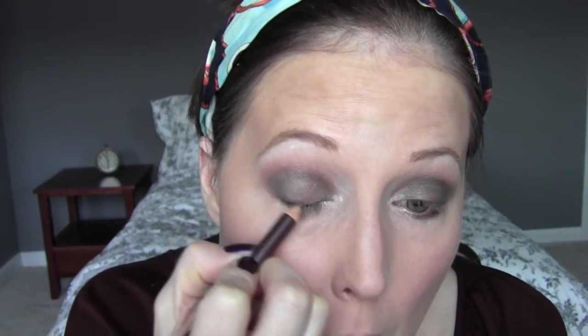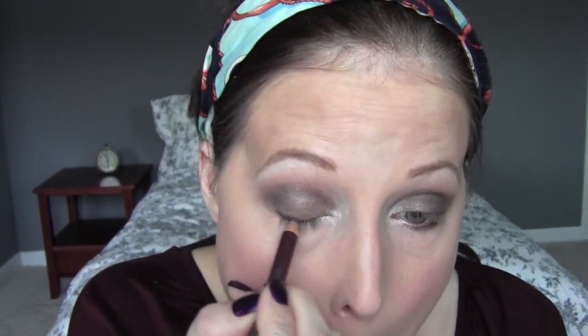Then I'm taking a defining brush, dipping it into sophisticated, and working it from outward inward until it reaches the sassy highlight. Then I'm taking a brown mascara — I'm using Smashbox in this video, but you can use any eyeliner you have in the brown shade — and just placing it on the top rim of my eyelash.